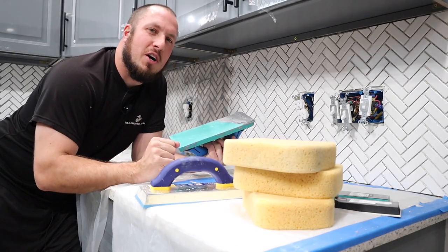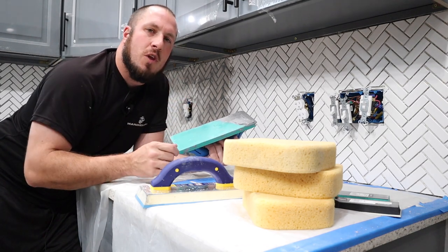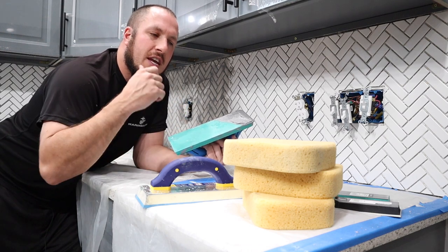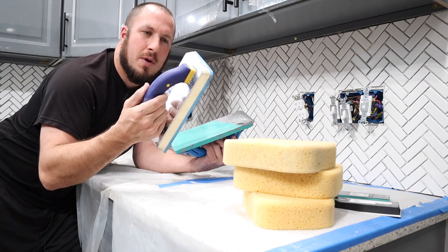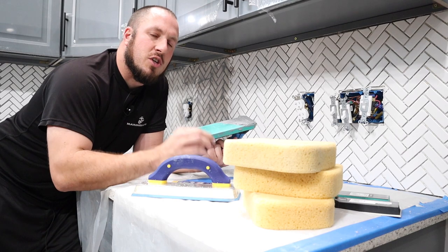You just saw a montage of me spreading a little grout. This epoxy float takes a little more wrist pressure in order to spread the grout evenly and get it in there — a little more effort than a traditional cheap float — but it does an outstanding job.